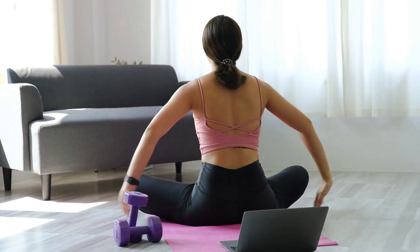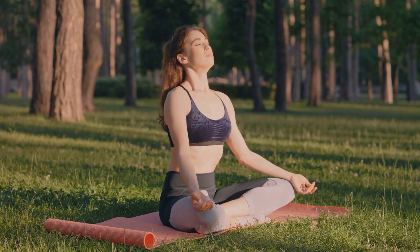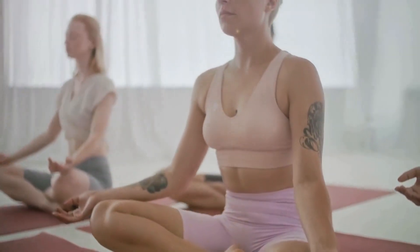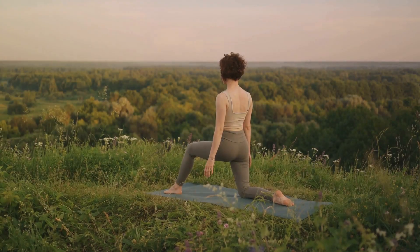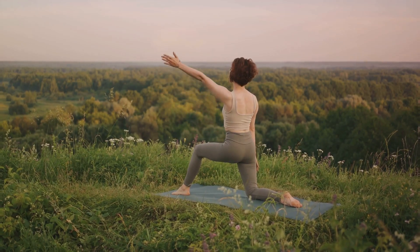In this video, we'll focus on the power of yoga for relaxation, introducing you to five proven poses that can help you unwind. These are simple yet effective poses, perfect for beginners. Get ready to explore these five yoga poses designed to help beginners unwind and relax.